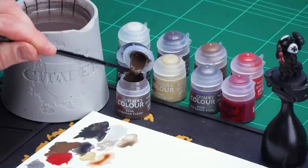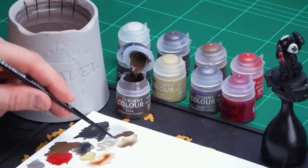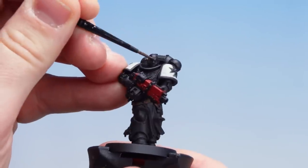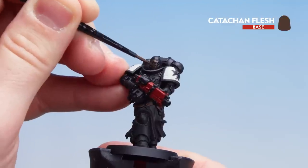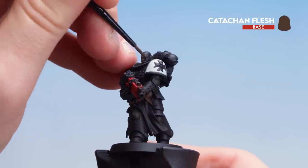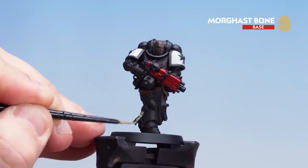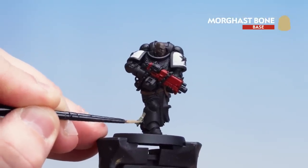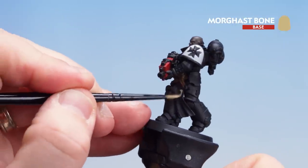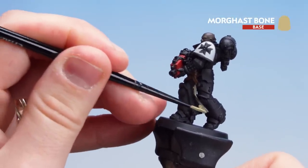Let's start with Catechon Flesh — get a little bit on the palette with a little bit of water and get a brush to a nice point. I always like to roll it around to get that point. One thin coat should just be enough, though you might need two. With the skin done we're moving on to Morgas Bone for the parchment of the Purity Seal as well as his Tabard. Pick out the parchment of the Purity Seal on the side of his leg — that will vary from model to model. Do a couple of coats of this and if you do get any on the black details just tidy back up with Abaddon Black.